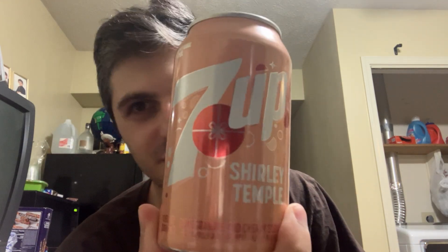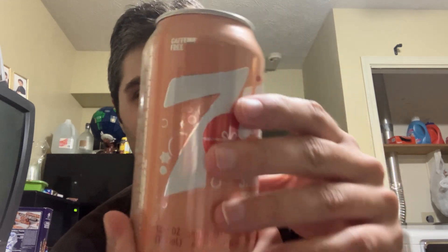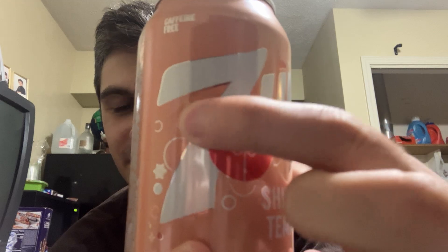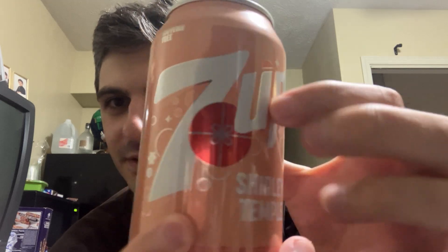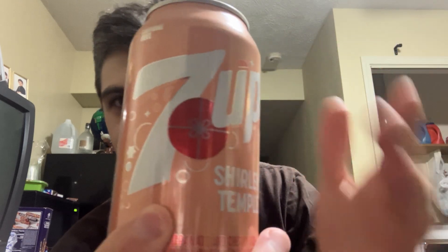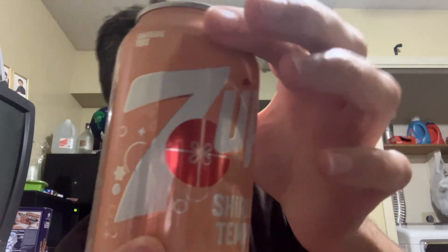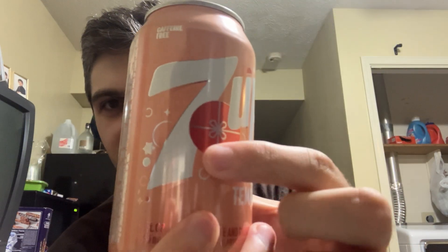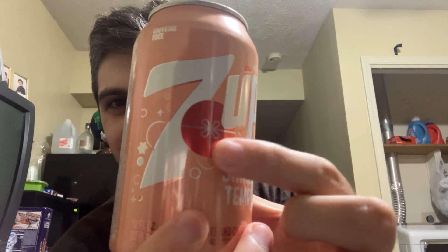That nice flat white 7UP logo with a little bit of shading on the seven. Nice and white, nice and clean, crisp. A really subtle off-pink color on the can, and the gift-wrapping graphic on the spot there is kind of the cherry on top, so to speak.